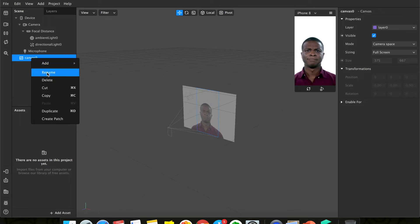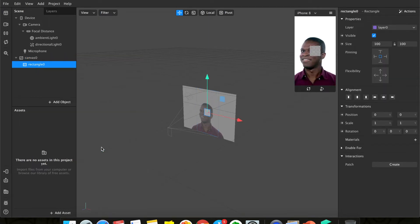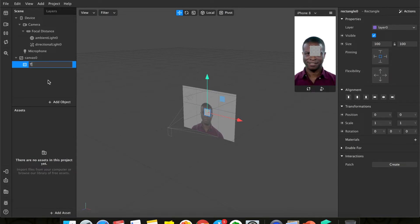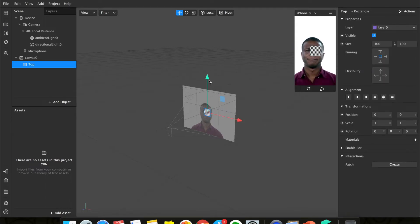Under this canvas, add a rectangle so we can make a border. First things first, rename it to 'top part'. Once you rename it, move it to the top and scale it to make it bigger — you can either change the values or just pull it. I prefer pulling.